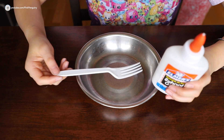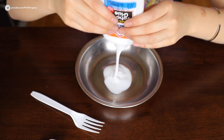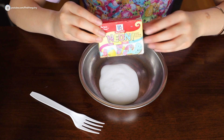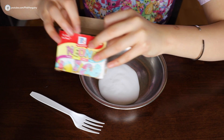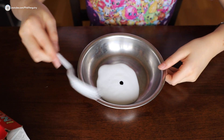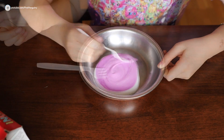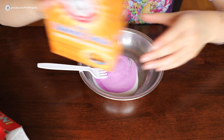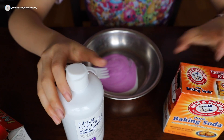Let's make our slime. You can grab a utensil to mix. First, pour your glue into your bowl. If you want to dye your slime, you can do it now — I'm going to dye my slime a purple color. You can mix it in. Next, I'm going to add in our activator.